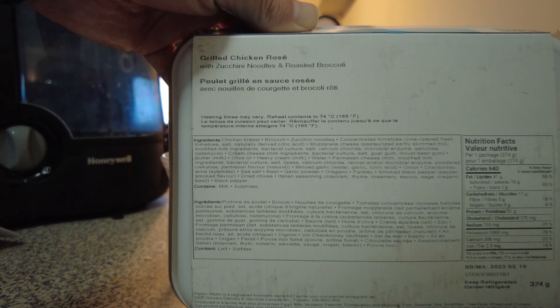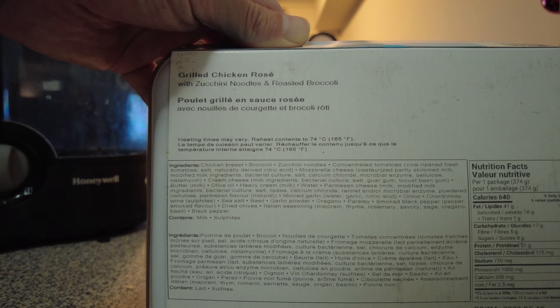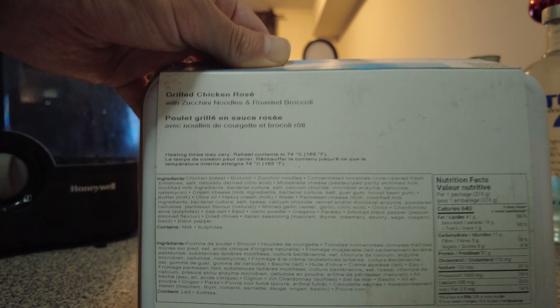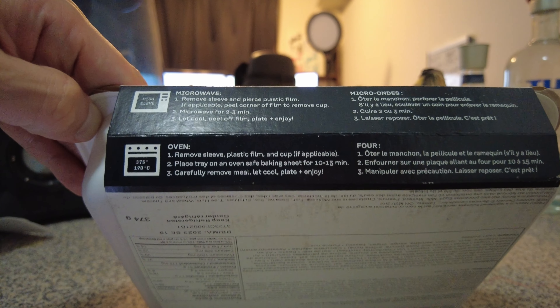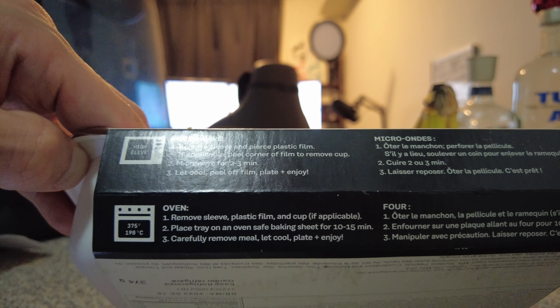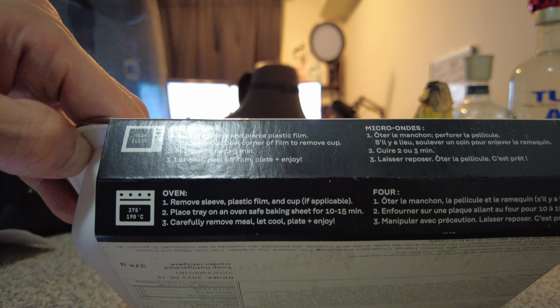Let's see what this one says. Heating time may vary. Reheat contents to 74°C in the oven. So I guess I have to cook this in the oven? No — there's a microwave option. That is a thousand times better. Remove sleeve and pierce plastic film. If applicable, peel corner of film to remove cup.